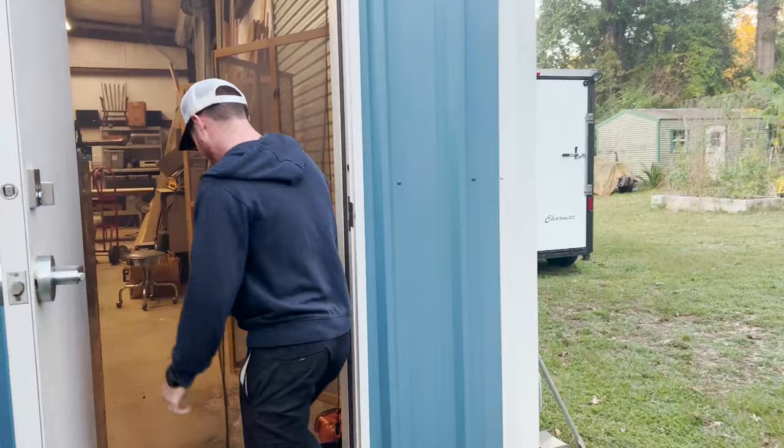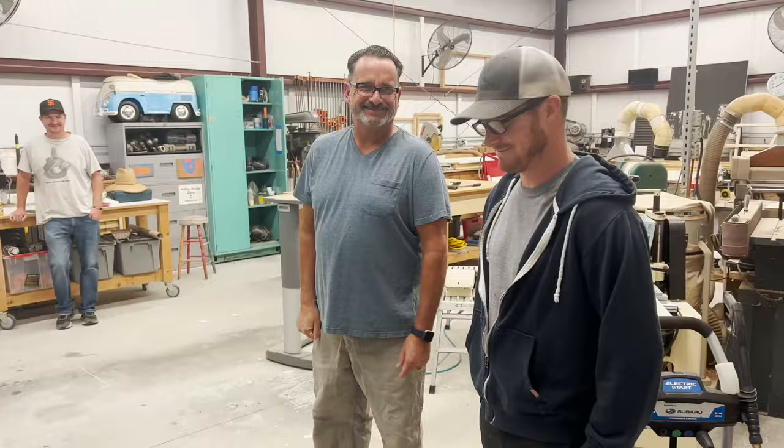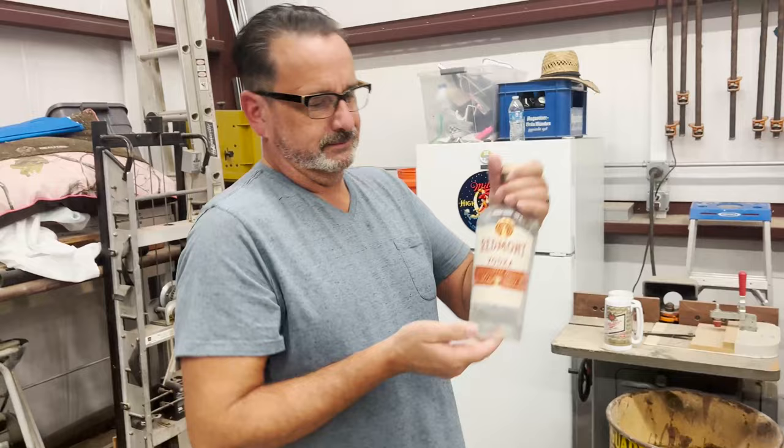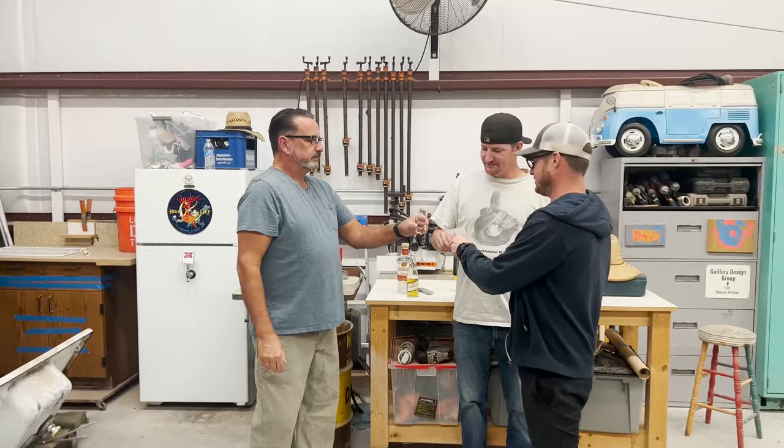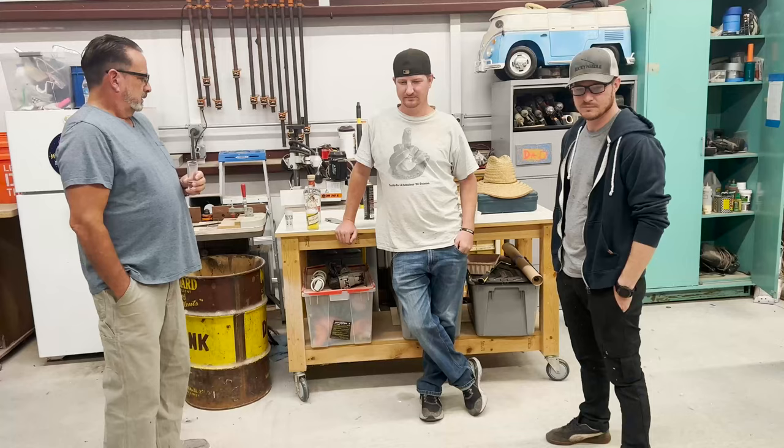Shots? Shots. Let's do it! Then some stitches? Yep. Redmont? Gotta have the Redmont. Oh man, I'm making a mess. No, that one's for John. Cheers. Good to see you. Yeah, good to see you. Alright, should we go?